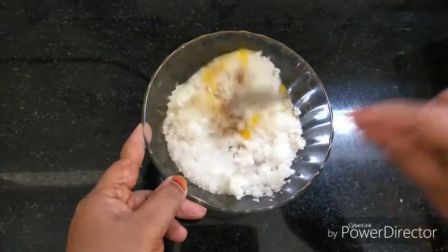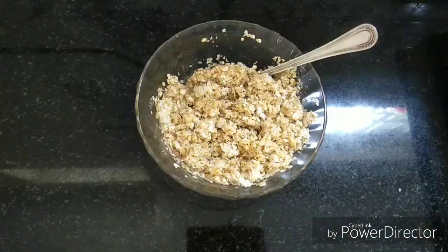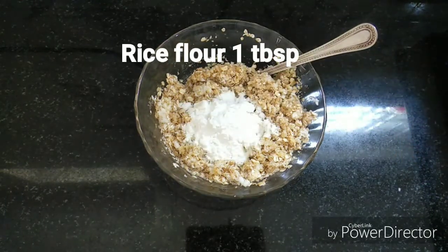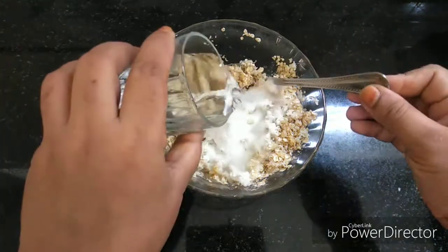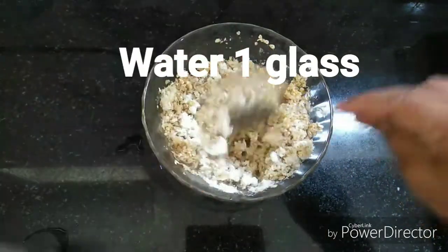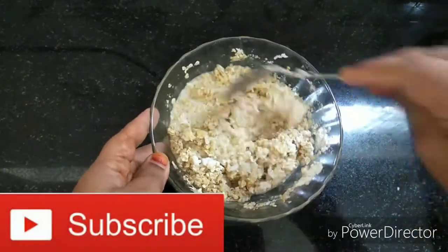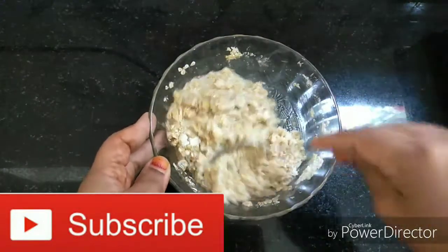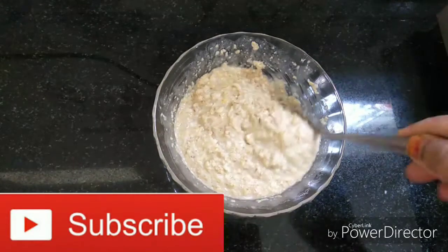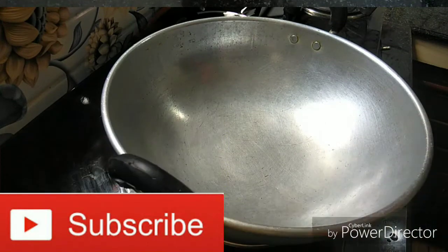Let's mix this in a little bit. I will mix with a thick batter as it is done, then mix with a thin batter. Afterwards I will mix it and fry.